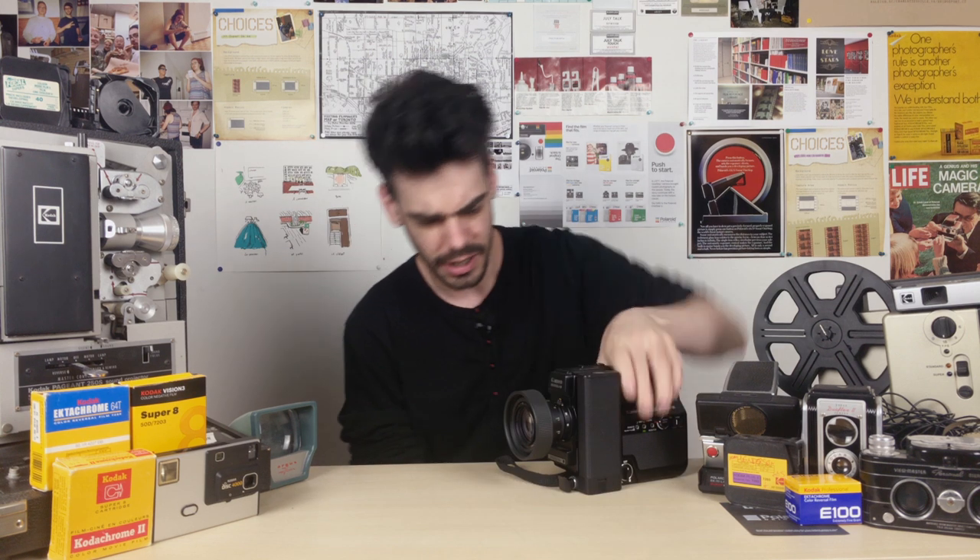Hey guys, what's up? I'm Noah, this is Analog Resurgence, and today I'm going to show you exactly how to load almost any Super 8 camera ever.